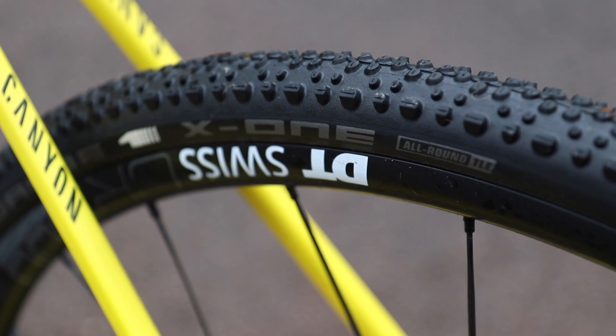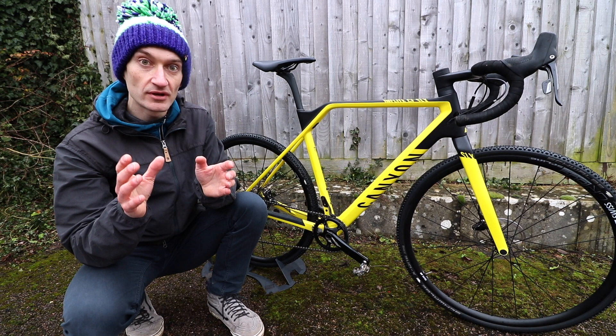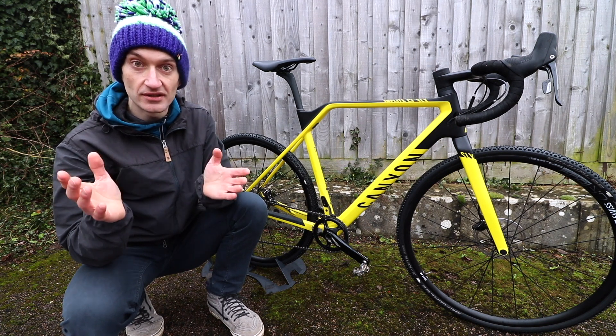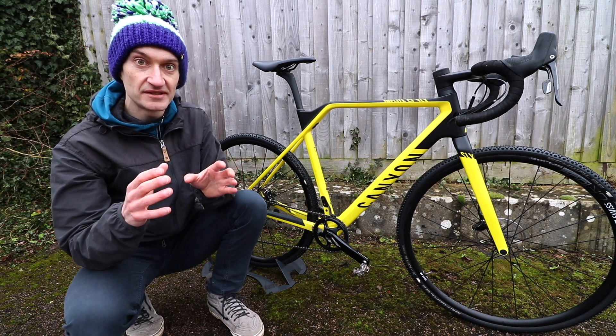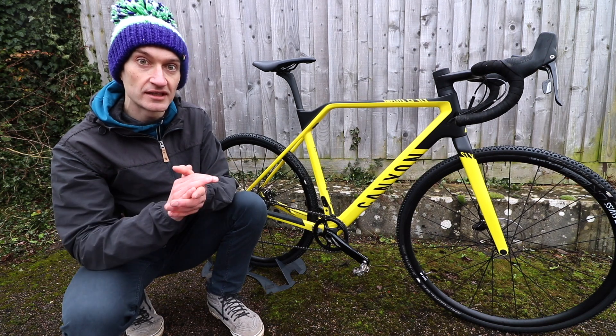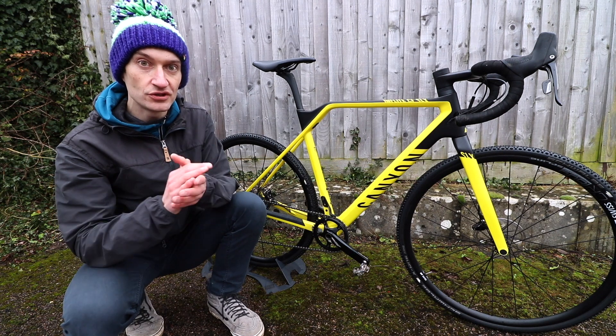The DT Swiss wheels are an excellent choice — lightweight, stiff and reliable — and the aluminium rims are tubeless ready. The Schwalbe X-One tyres are 33mm wide, which is UCI legal, and they're tubeless ready too, so you can take advantage of tubeless compatibility, ditch the inner tubes, put some sealant in there and never worry about punctures again. The tyres have a good tread pattern for muddy conditions — a good all-round use tyre really.